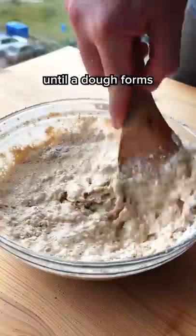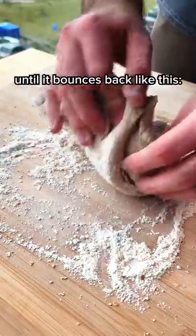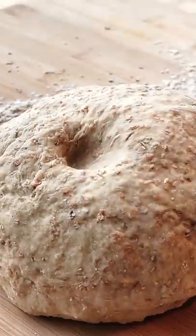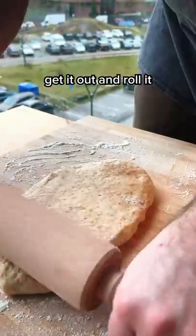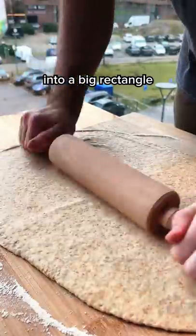Now you're just gonna mix this until a dough forms and knead it until it bounces back like this. And now you gotta let it rise for about an hour. When that's done, get it out and roll it into a big rectangle.